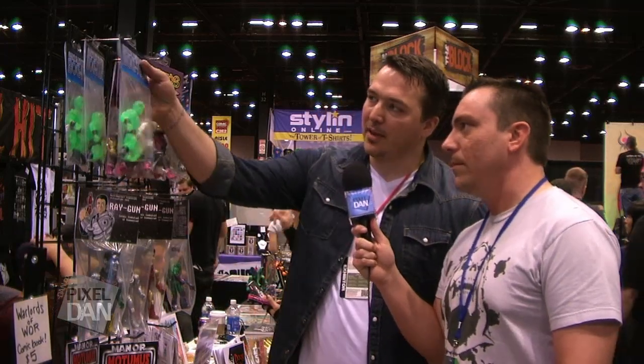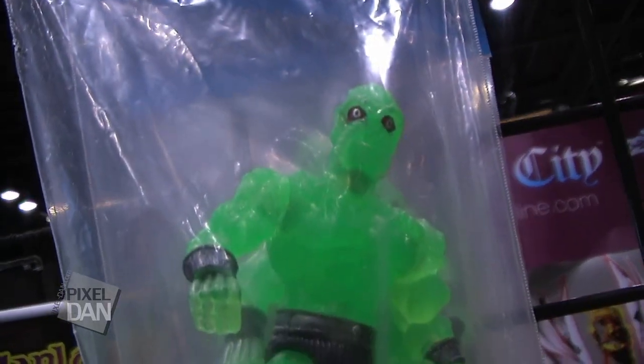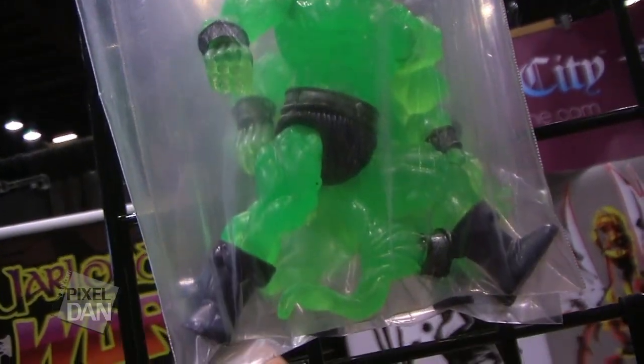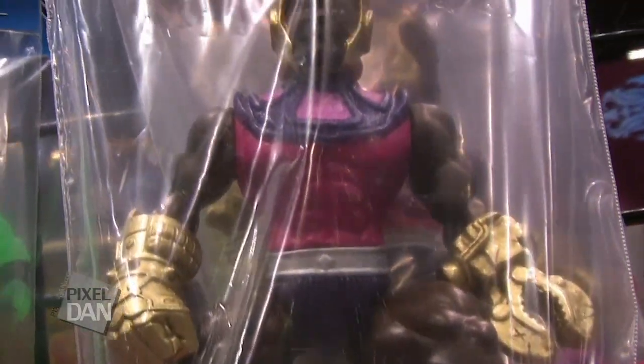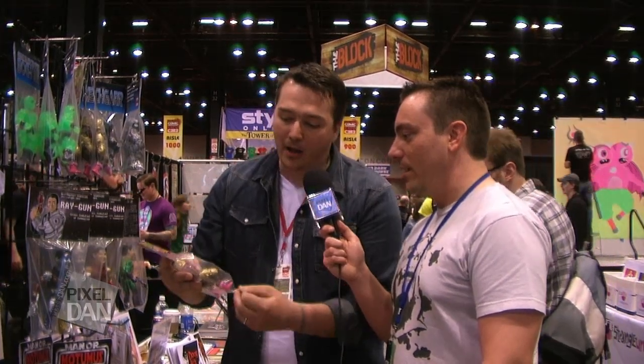All right, so let's start with the Warlords of War stuff. I've looked at the Bognar figure already, which is a fantastic figure. And I see you've got some new stuff here. Well, I've got the C2E2 exclusive Gamma Meltdown Bognar, which is just a variant I made for this show. He's cast in UV reactive resin so he glows under black light. And also debuting at C2E2, this is Clobber, my second Warlords of War figure, my follow-up to Bognar. We've got the bad guy with Bognar, and now you've got one of the heroes.